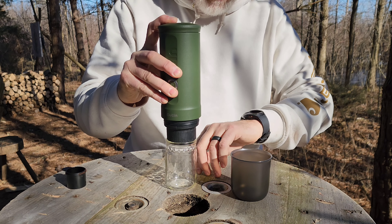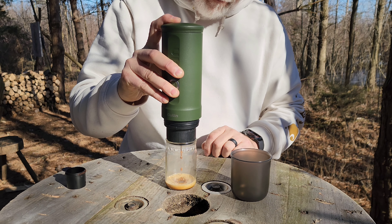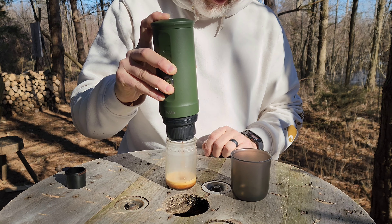I'm going to set it right in our glass like that — watch it fill up. Like I said, this goes to 20 bars and does make kind of that milky froth, which is pretty sweet.